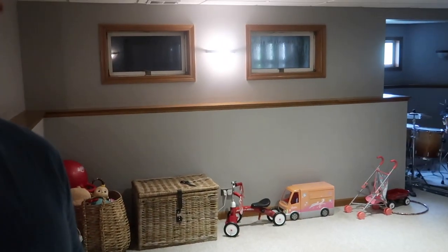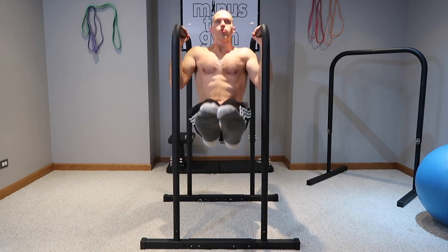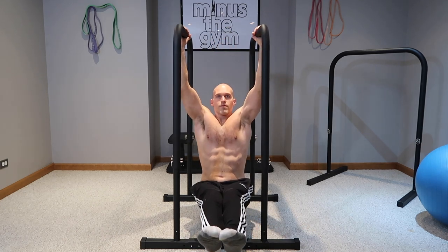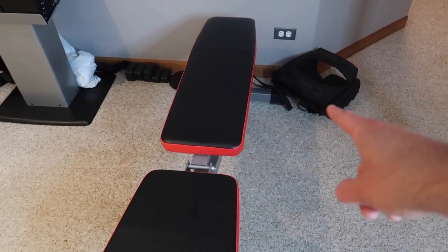There's a messy area with toys for the kids and my drums way over there. What you're probably most interested in is on the other half of the basement, which is the workout area. The lighting kind of sucks down here so I set up my ring light behind the camera. This used to be an area with a TV and couches but we never used it, so I converted it into a workout area.